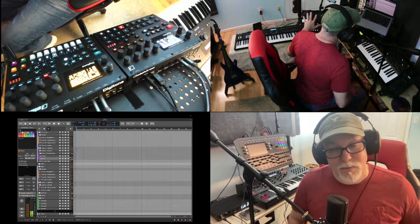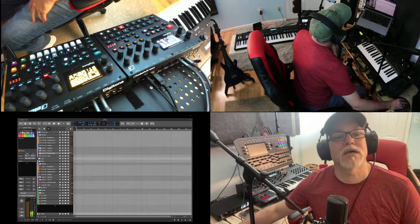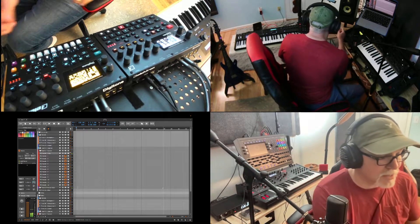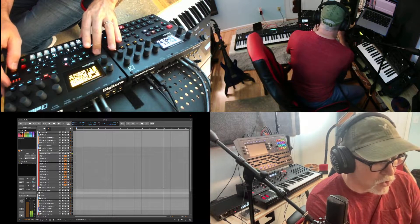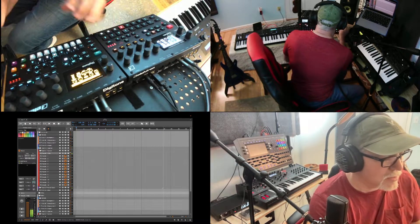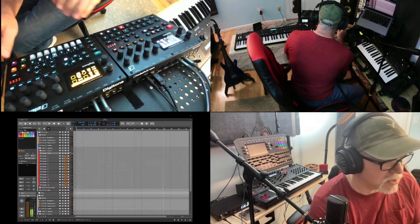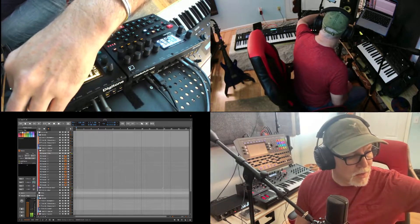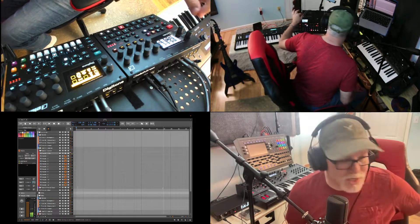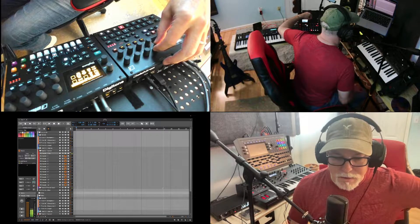Now I'm going to take the audio from the Syntact and route it over to the Digitone. I can come up here and say okay, here's the Syntact — take the main and send it over to the Digitone. Let's use the chorus since it has a cool chorus on it — go ahead and turn that on. Let's tweak the delay a bit — let's do a dotted quarter and have it swing from left to right. Let me speed up the LFO for a second — you can really hear it bouncing around.